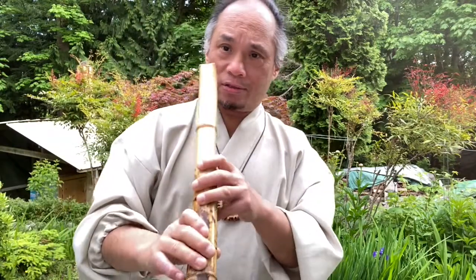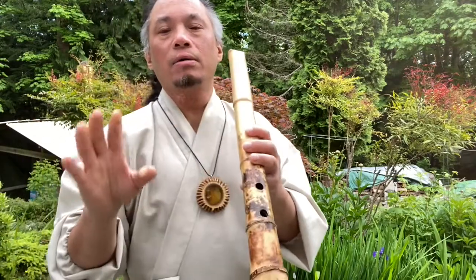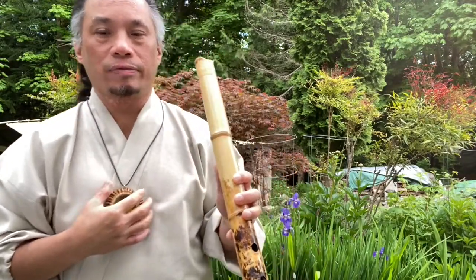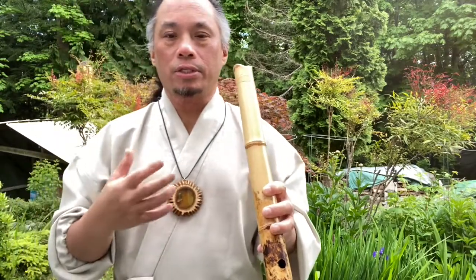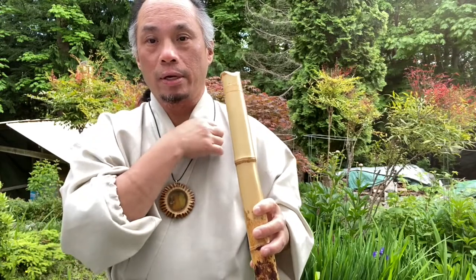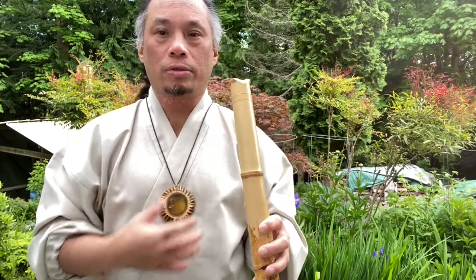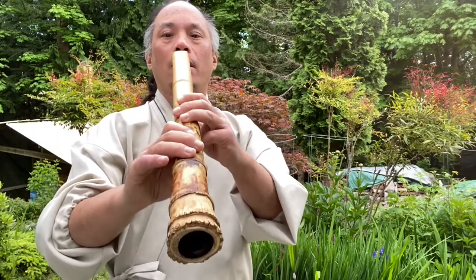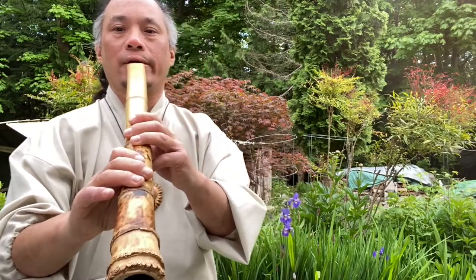Let's try it on the shakuhachi first. It's a technique that's not very intuitive, but you get used to it. Later on, I'll show you how to practice it with a straw and water to build the habit. But right now I'll show you how it sounds on shakuhachi.